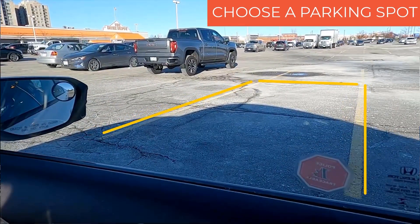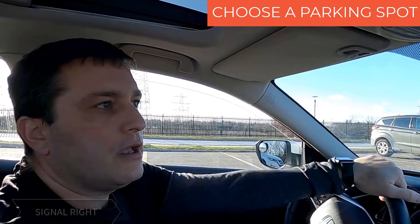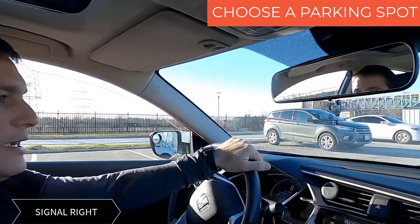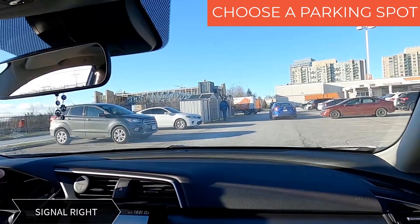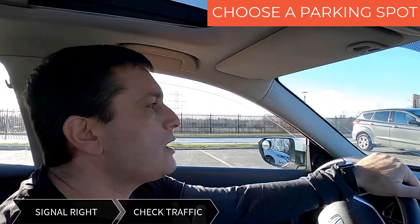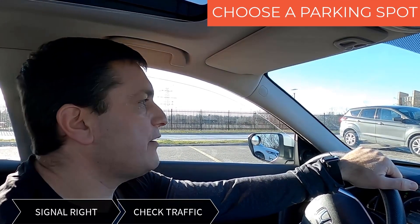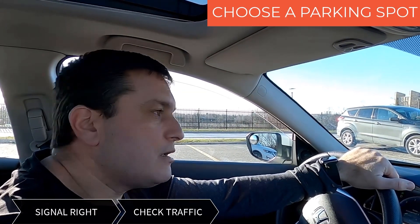So what's my next step? First of all, you have to make sure that you're putting the signal to the right, so people, whoever will be behind you, they will know that you're parking the car. I'm gonna count — this is what I teach my students, and these are the easiest steps you can ever find. This is my spot.